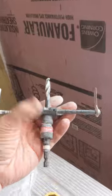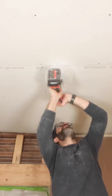I then set the diameter of this adjustable hole saw, put it in the debris shield, and then cut a perfect 6-inch hole for the light.